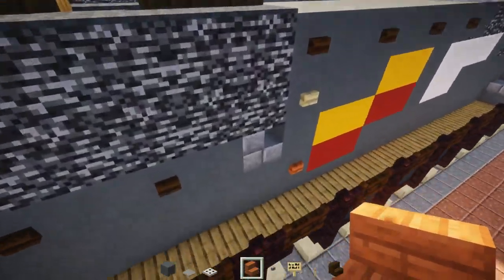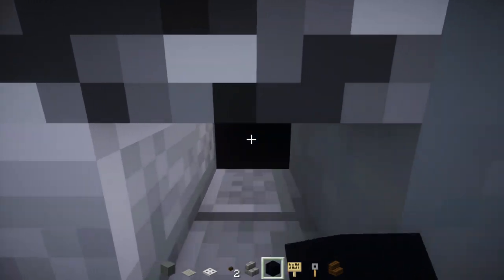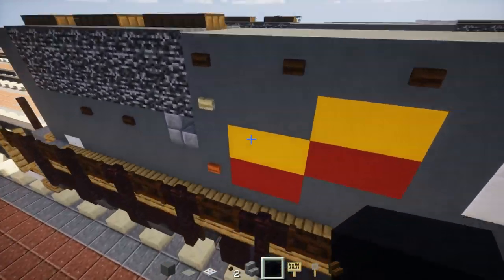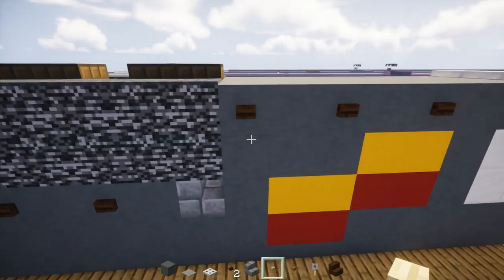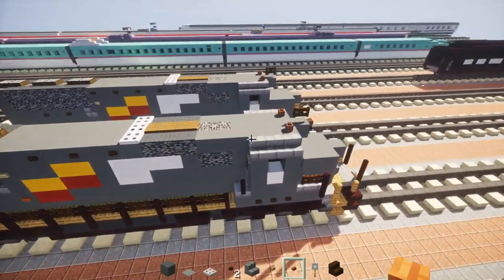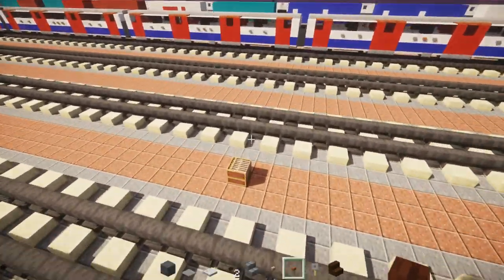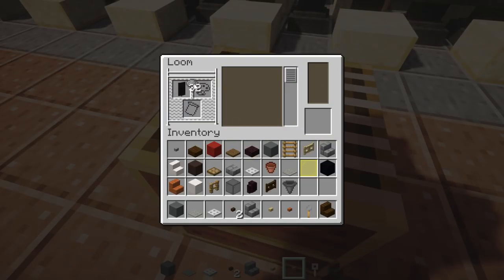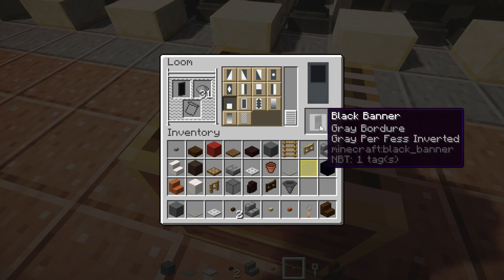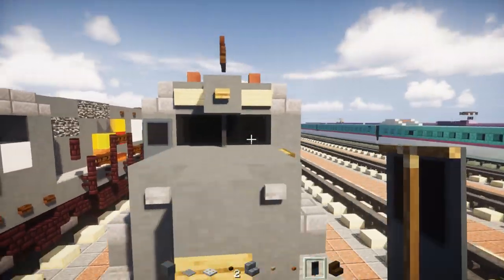On this side, replace the first one with stone brick stairs facing the front with black concrete on the inside — just a little tiny window. Then add buttons here on this side — a birch button, skip a block, then an acacia button down there. Now add the door banners: go to the loom, add a black banner with gray dye, make a border with it, and add the bottom section of gray — a gray half on the bottom. Place that in the front and the back of the cab on both sides.